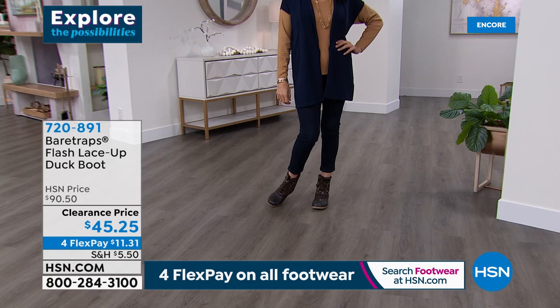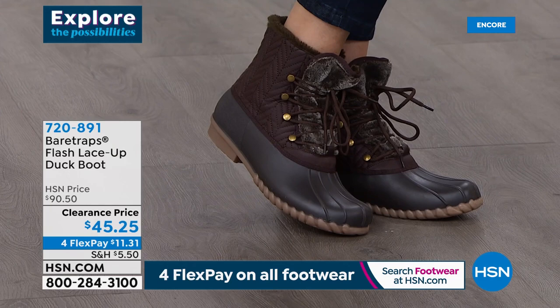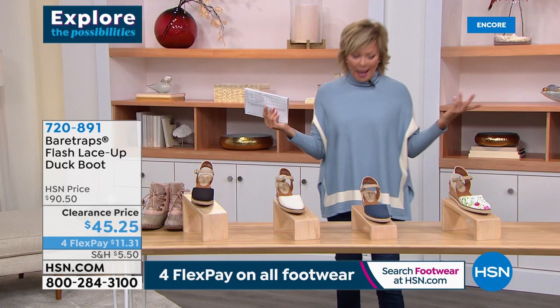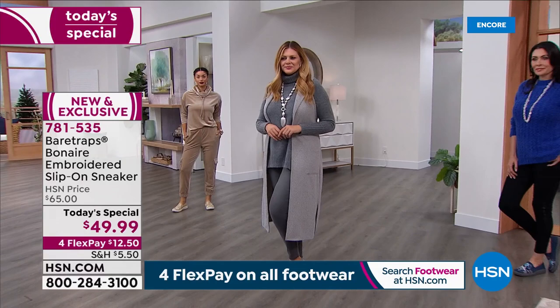So our today's special — which I am wearing and absolutely in love with — about 2,000 of you have said yes, I'm doing it, I need it. And you're right, you do. This is the cutest pull-on sneaker slash loafer. It's a slip-on — easy, comfortable. And the sand is my favorite, and it's number one in fastest seller position.